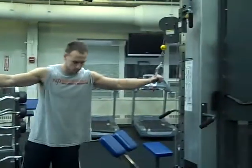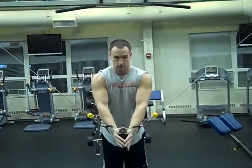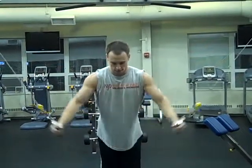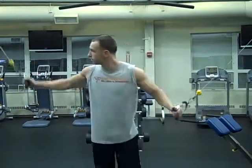Grab both of them. You want to make sure you're even. Basically, you want to squeeze your chest, like this. Make sure your back is straight, or like this. That is the chest fly.